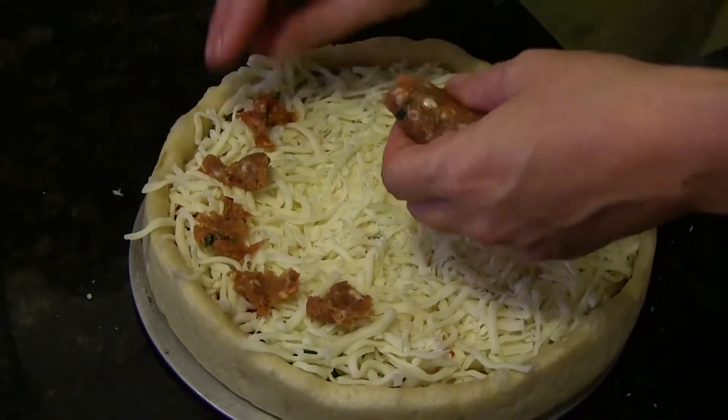That is a beautiful thing. So now what we're going to do is we're going to take some of our homemade sausage all the way around the top of the pizza.